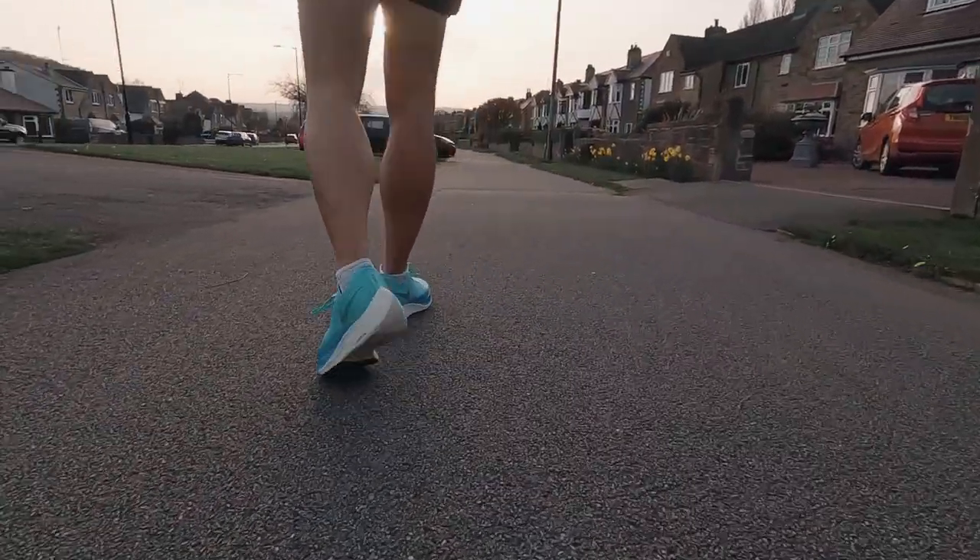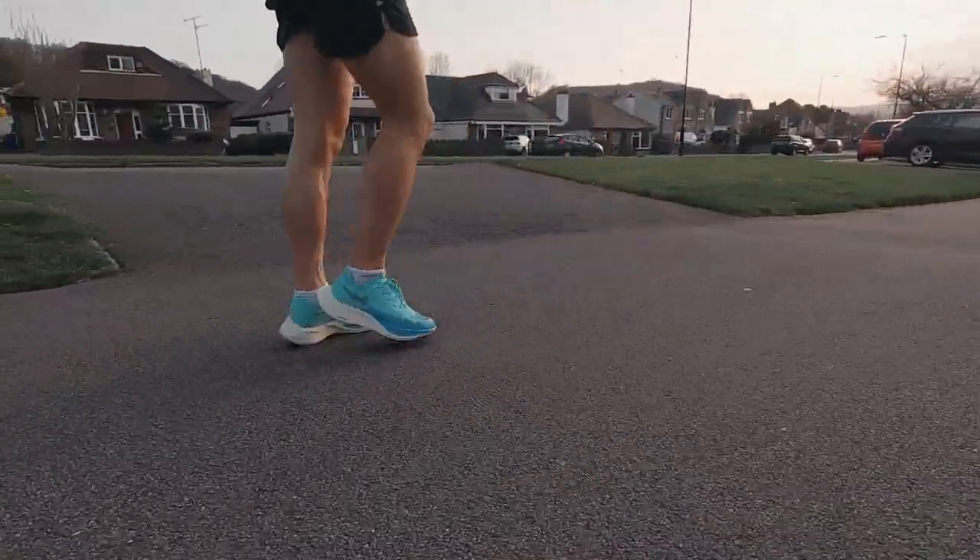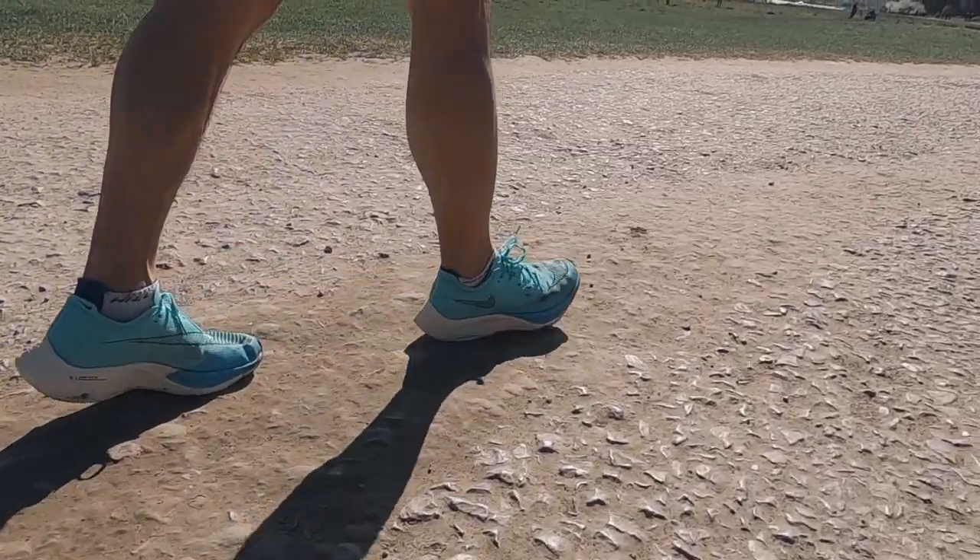That's the summary of the first fit feel of the Next% 2s. I spent one week testing this shoe, doing easy running, tempo running, interval running, 5k and 10k pace running, and long easy runs — enough to know exactly what I'm getting with this shoe. I didn't really need to do much testing of the midsole; it was more about the overall feel, fit, how the upper performed, and the changes from the Next% 1 to the 2.